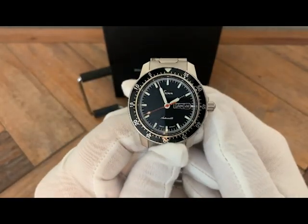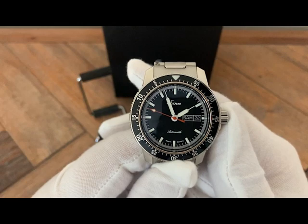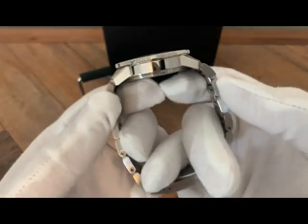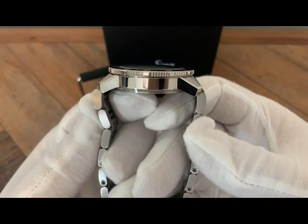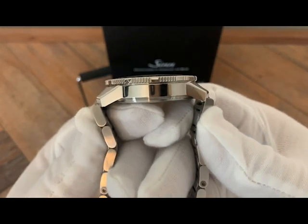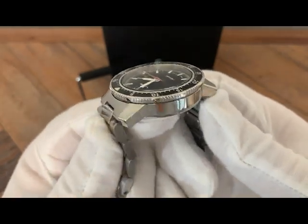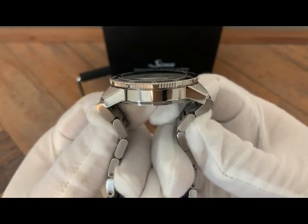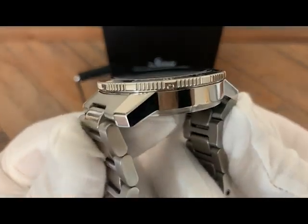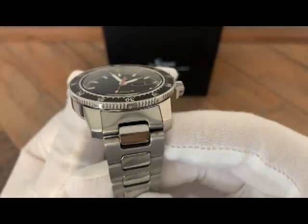It is a black aluminum insert with a countdown bezel. Here on the profile you can see the angled-down lugs. Typically with a 41–42-millimeter case you could have a 48–50-millimeter lug-to-lug distance, but with the lugs angled downward the watch sits much shorter on the wrist. You can also see the coin-edge bezel and four small screws — that's how you'd remove the bezel if you wanted to, though I have no desire to do so.